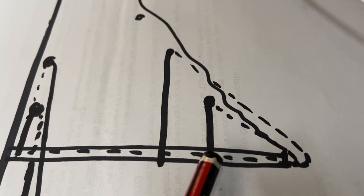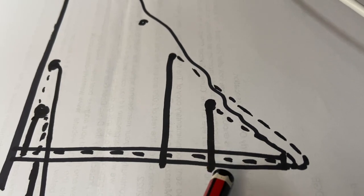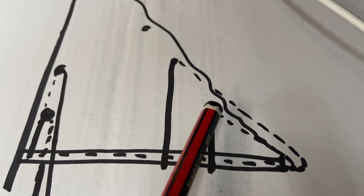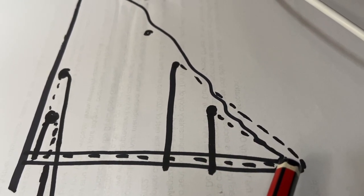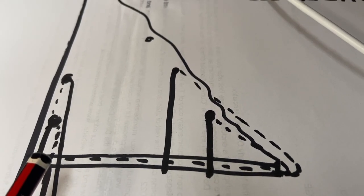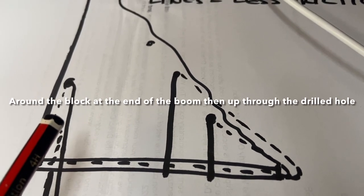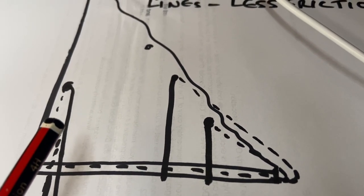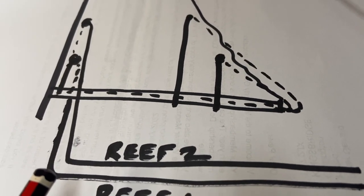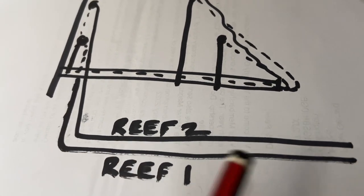So it works like this — this is reef one. The line is tied, as normally, around the boom, comes up through the reefing cringle, runs to the block at the end of the boom, through the boom, then it comes through the hole that he's drilled at the top, through the cringle at the luff of the sail, back down the other side, through a block on the deck at the foot of the mast, through an organiser and into the cockpit.